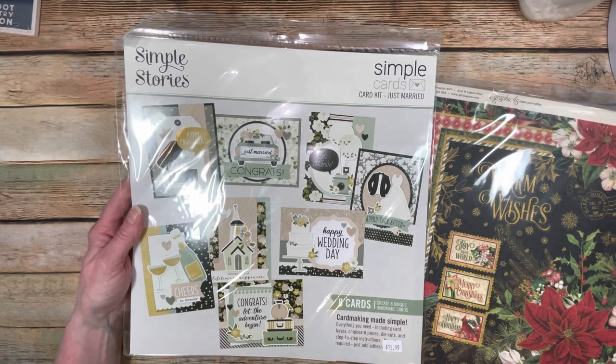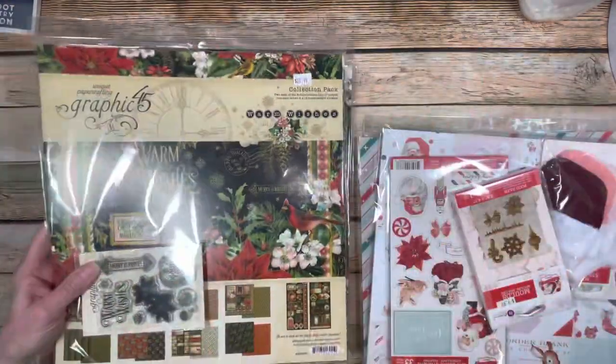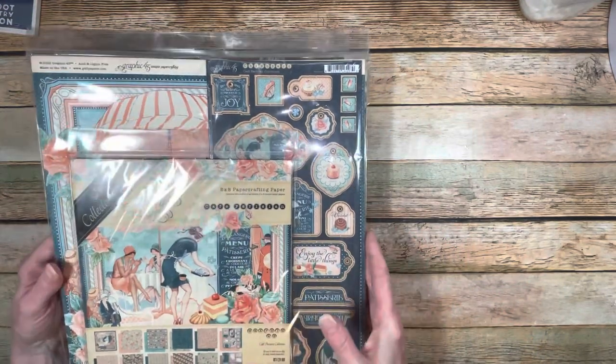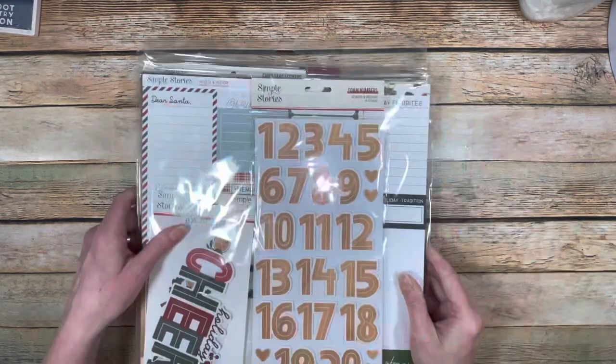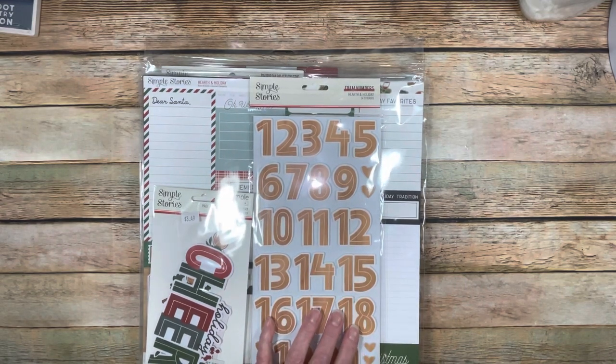I'm getting more and more into making cards, so I was super excited to get that. Seriously, this was all in the large box - I've got all these complete kits, full of papers. I got the eight by eight and the twelve by twelve papers. This large box cost $64, and I mean, you got a lot of stuff for that.